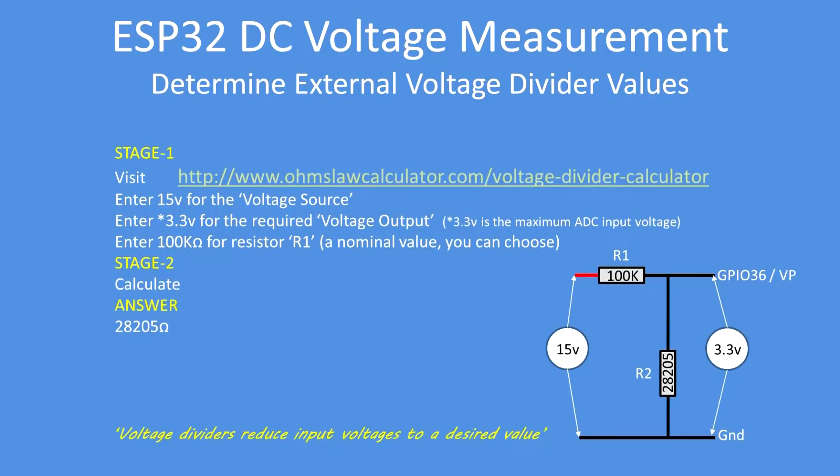To make the calculation easy, it's better to go to an Ohm's Law calculator — I'll put the link below. In this design example, enter 15 volts for the voltage source, enter 3.3 for the required output voltage, and choose any value you'd like — I tend to use 100k for R1. Press calculate; the answer is 28,205 ohms, or 28.205k. That's the exact value.